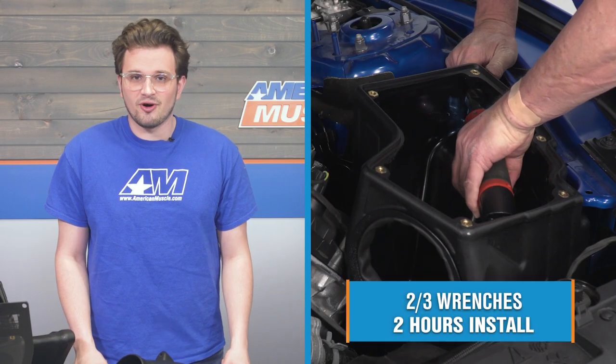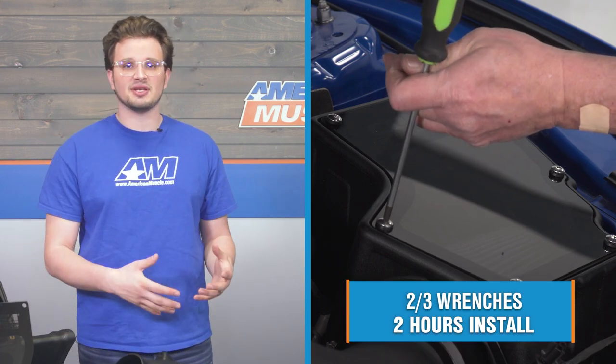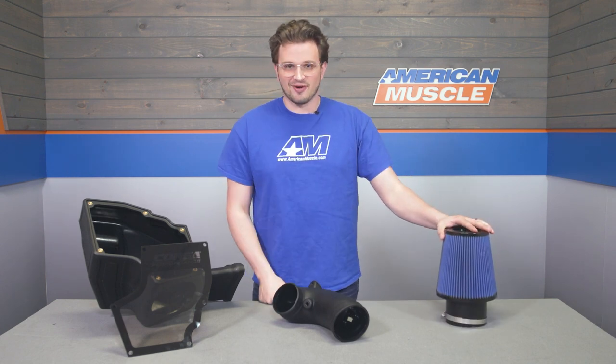This install is going to fall at two out of three wrenches of difficulty, and the job is going to take you about two hours to complete. It is going to require some light mechanical skill. However, all the parts you need to get the install done are included with the kit, like all the clamps and fittings. Without further ado, let's head over to the shop and get this on our S550.